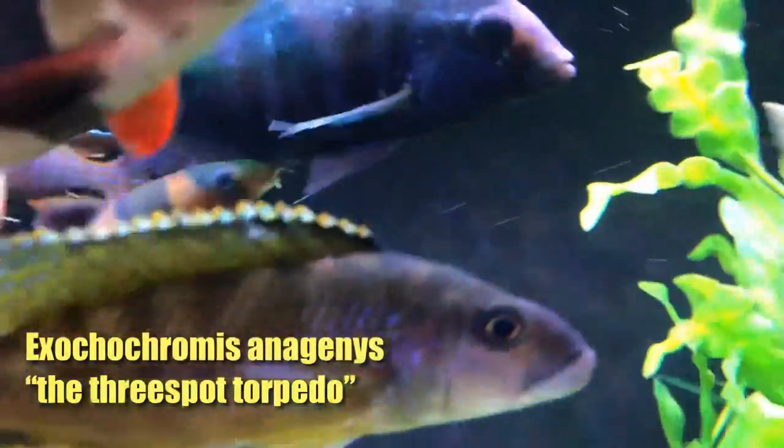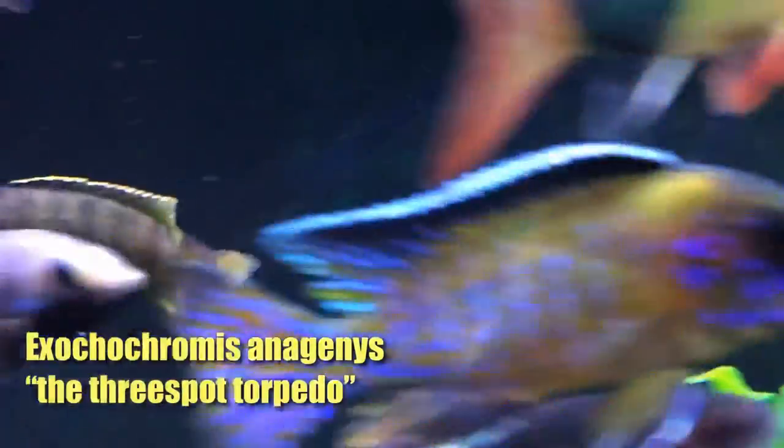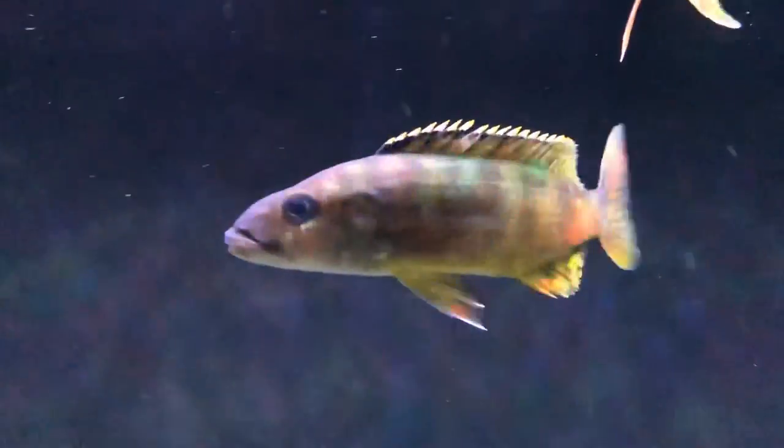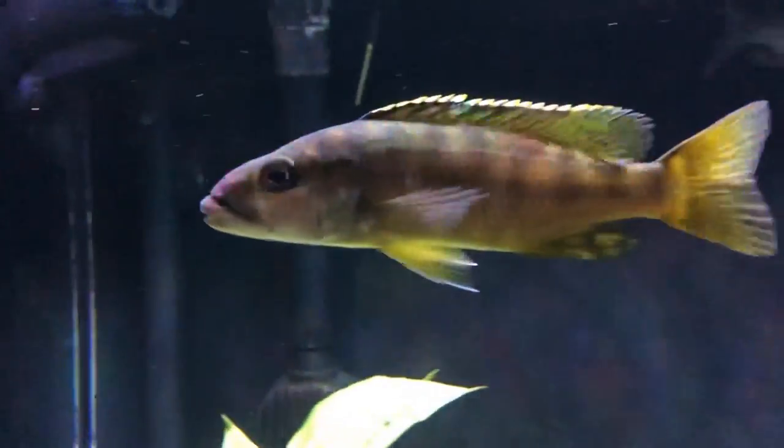And this is a flavescent peacock. Love this fish — beautiful colors and beautiful markings throughout the body and on the tail.